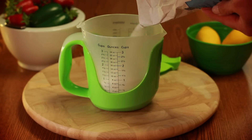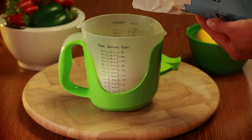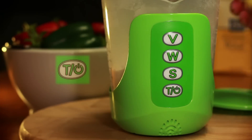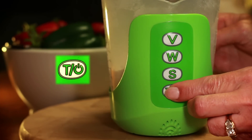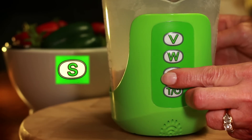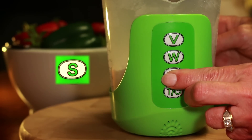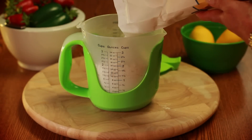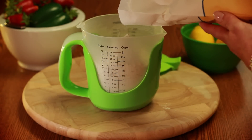To add and measure different ingredients in the same cup, pour in the first ingredient — sugar, for example. Now press the power button to reset the cup to zero. Press the third button, S, to select the new ingredient. Pour in the new ingredient and wait for the reading.